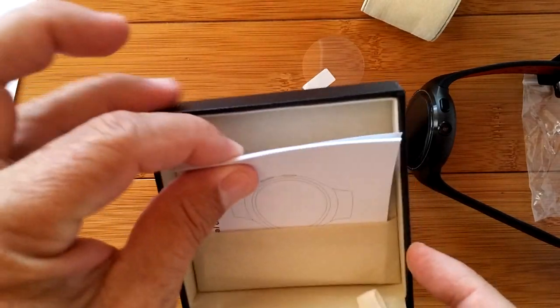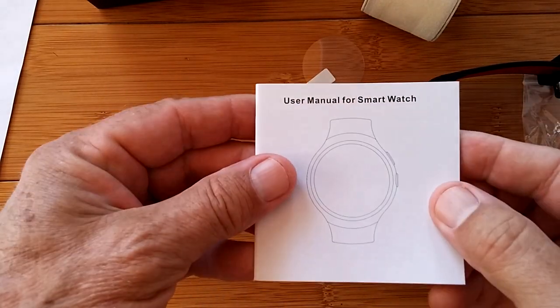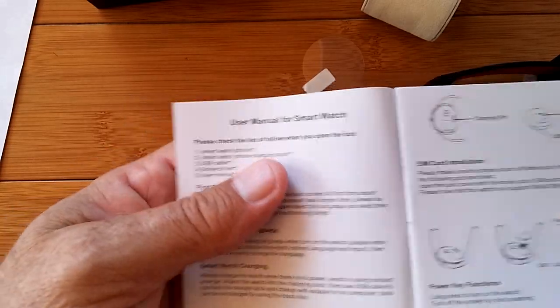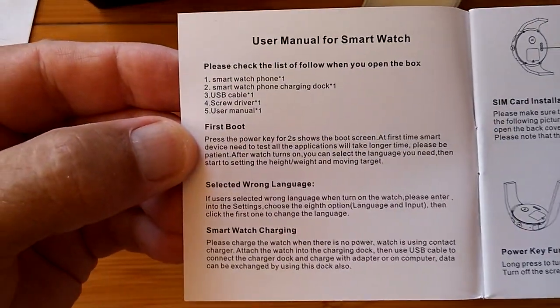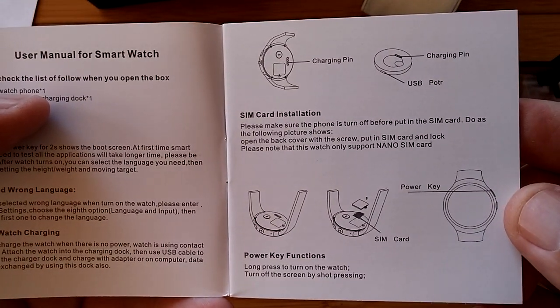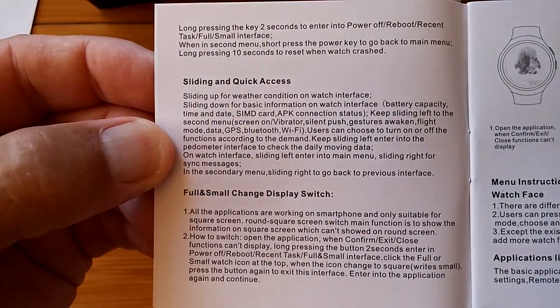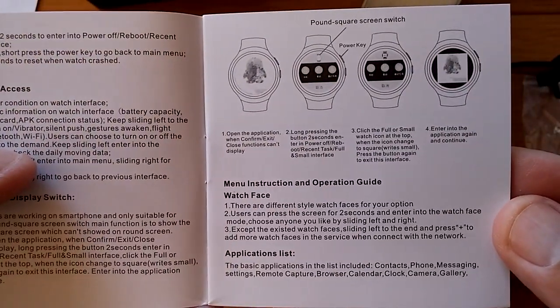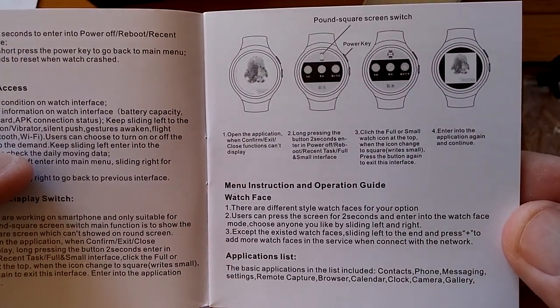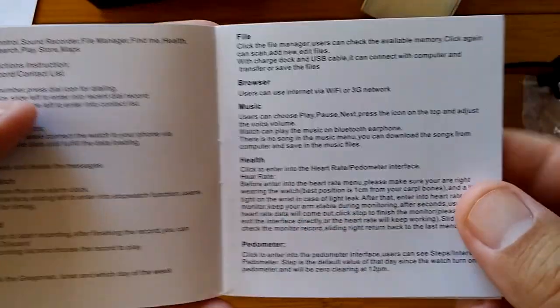Wow, the book — I bet there's multiple languages in here. Yes. All right, there's the English side — user manual for smartwatch. As we get into this, I want to share that this is an AMOLED screen type of watch with 400 by 400 pixels. This is a common size we're seeing in most of these Android watches, and it's a brilliant type of display — that should be excellent for use in any kind of condition, even outdoors.